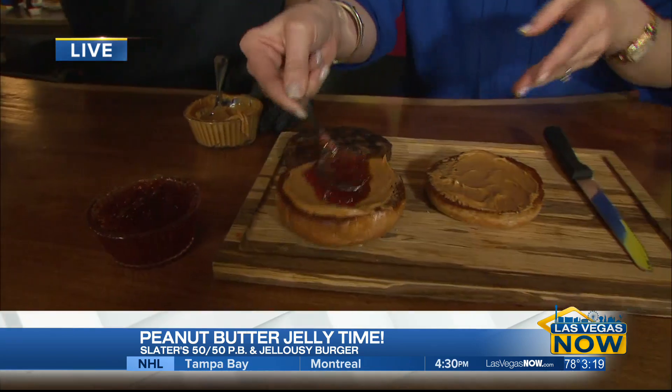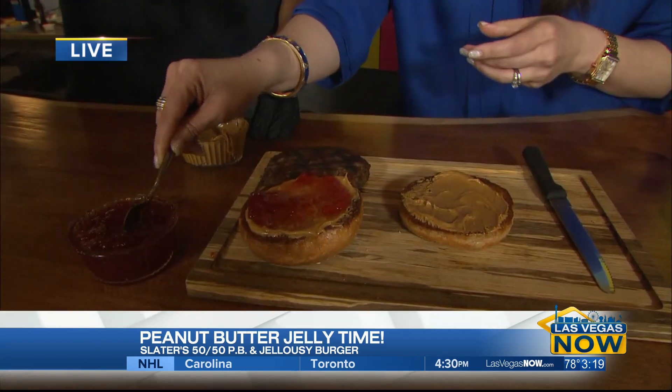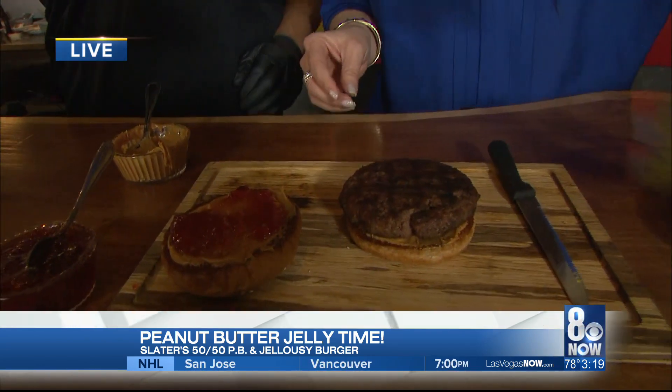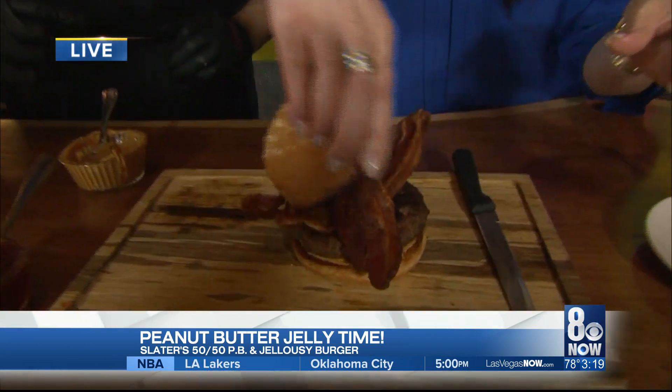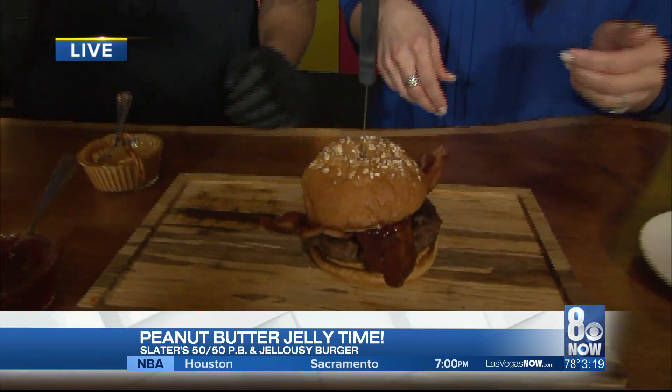There you go. And we're going to add our 100% Black Angus beef. Two pieces of bacon, crisscrossed. Bun right on top, and voila. Stick the knife right through — signature. And there you go.